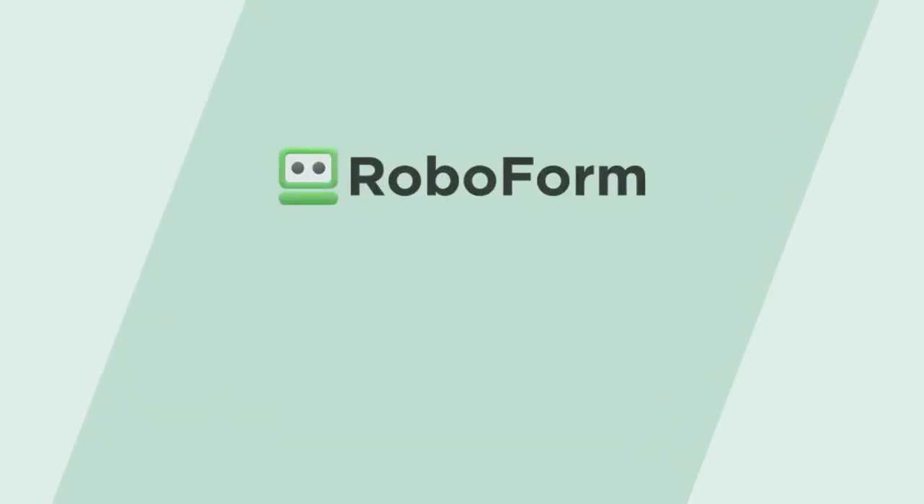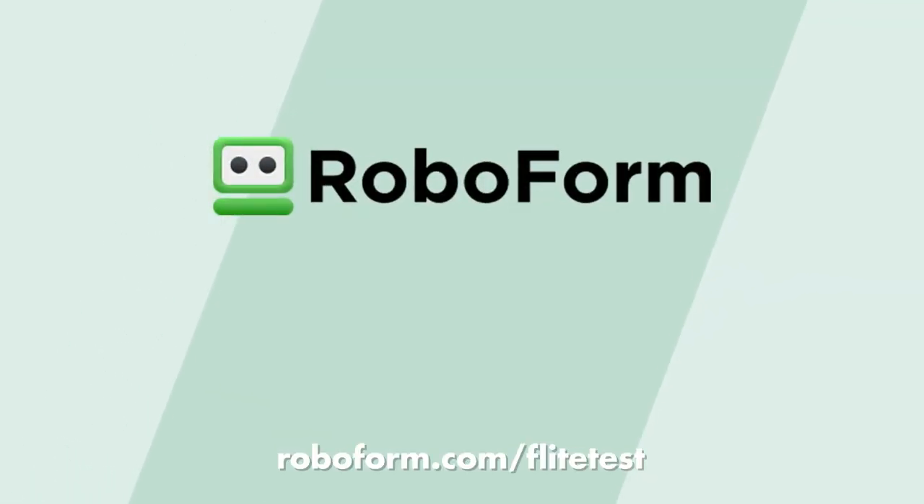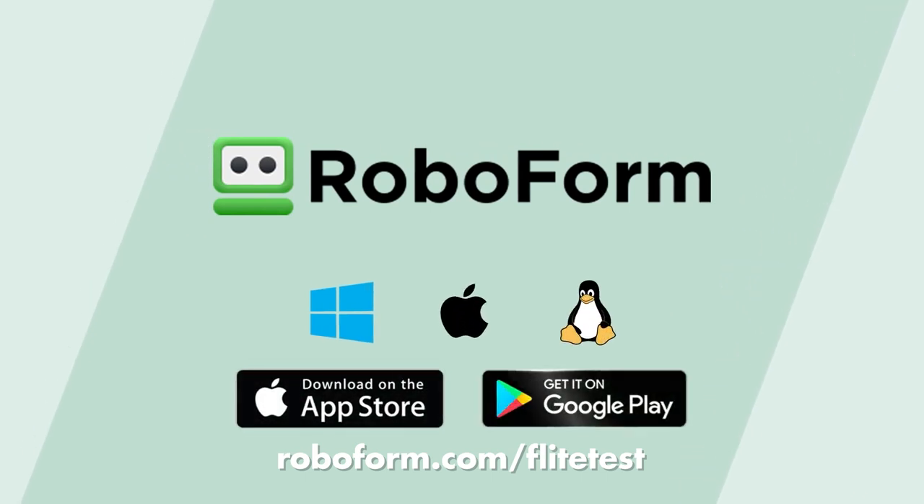That's just $16 a year. Go to www.roboform.com/flighttest or check out the link in the description below to sign up today. Big shout out to RoboForm for making this episode possible. Now let's go check out what's going on with the rest of this project.